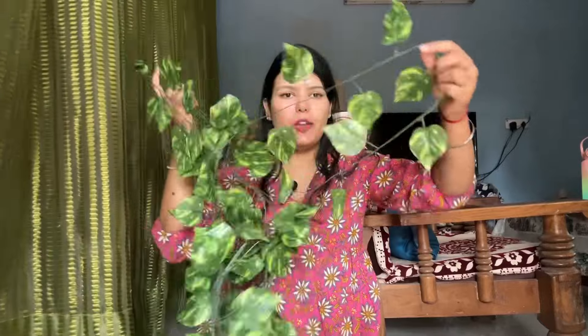Moving on to the next product — artificial leaves, which are very trendy for decoration right now. I thought I'd buy these too. They look so cute! I purchased them for just 70 rupees and you get four sets. You can put them anywhere — on a lamp, on the bed, or on the sides of your curtains.